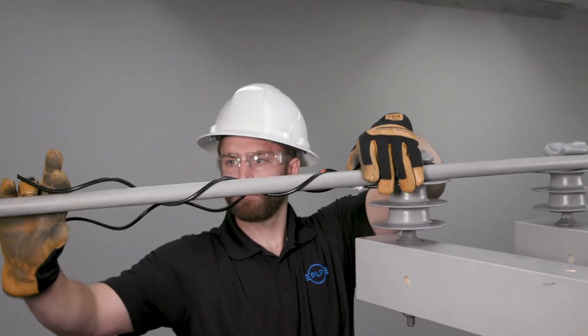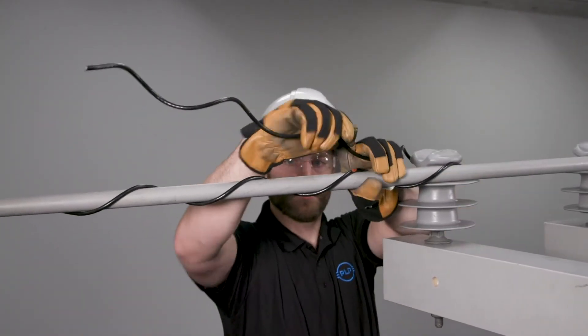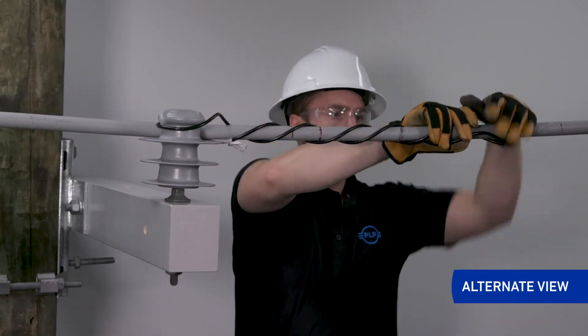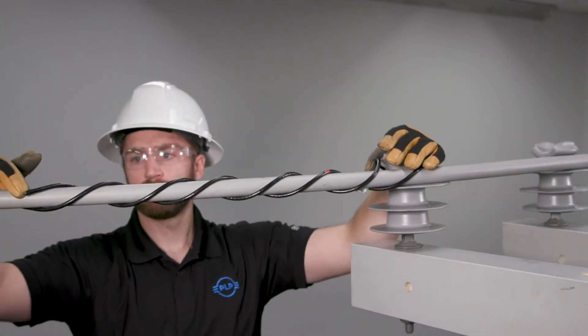On one insulator, the leg will come from under the conductor, and on the opposite insulator, it will be over the conductor. Install the second leg starting at the crossover marks, wrapping the second leg to completion, snapping the leg end into place.